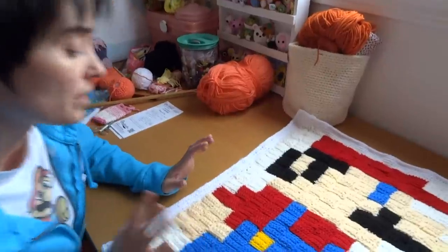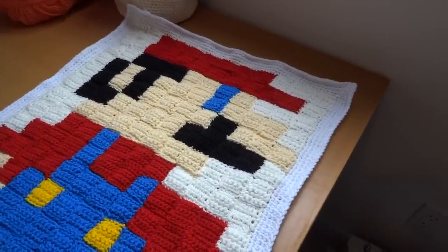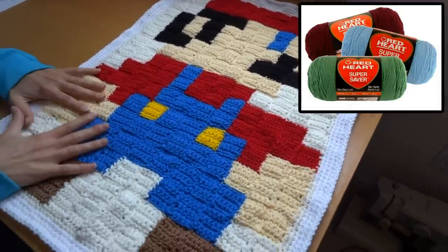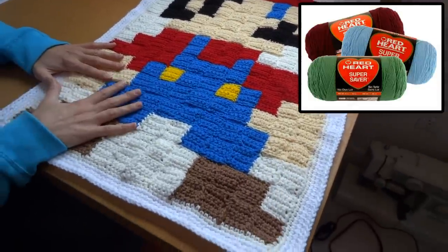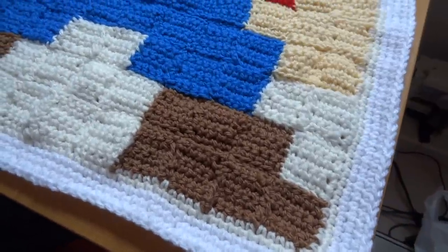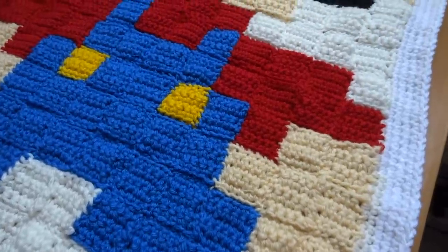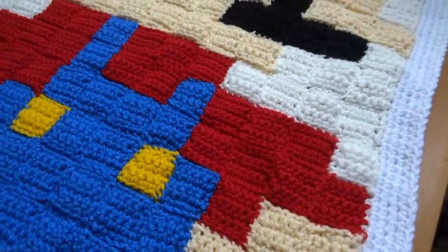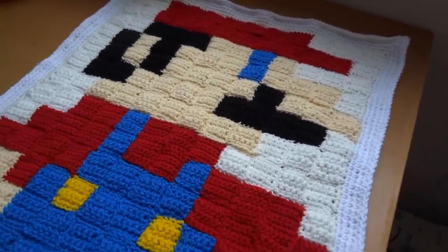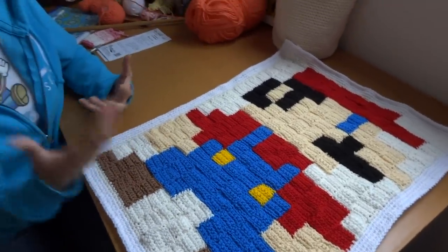The next thing you want to do is decide the kind of yarn you're going to use and make sure you get the right hook. This is all Red Heart Super Saver, and it's really important that you use the same sized yarn throughout the entire project — otherwise it'll throw your squares off and your entire image will end up looking kind of out of whack. Make sure you have all the exact same sized yarn and a hook that naturally goes with it.